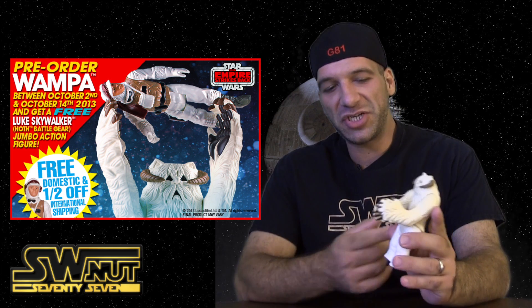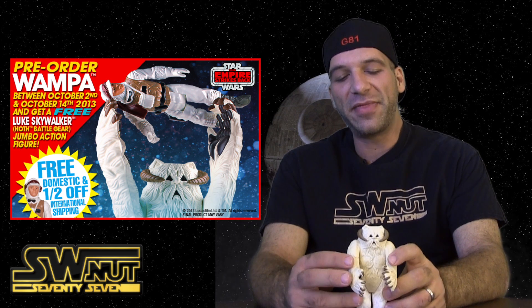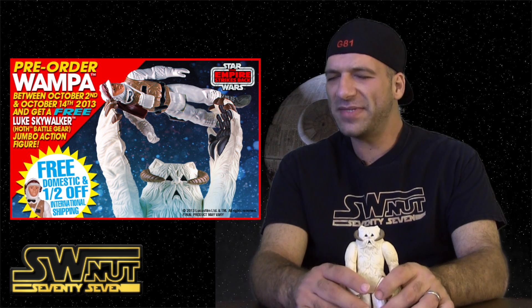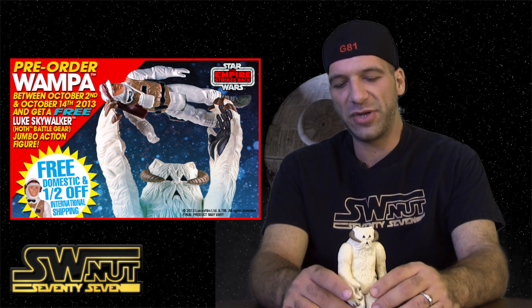The original wampa's arms actually swing back and forth — there's kind of a spring there. This new figure is going to feature the same thing. The website says this is going to be on a card, which you can reseal it, like you can with the other 12-inch figures they've produced.